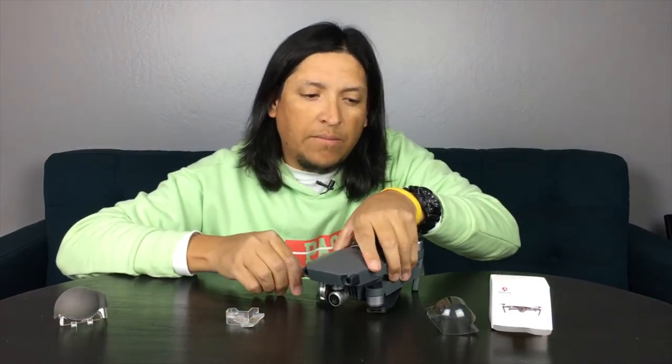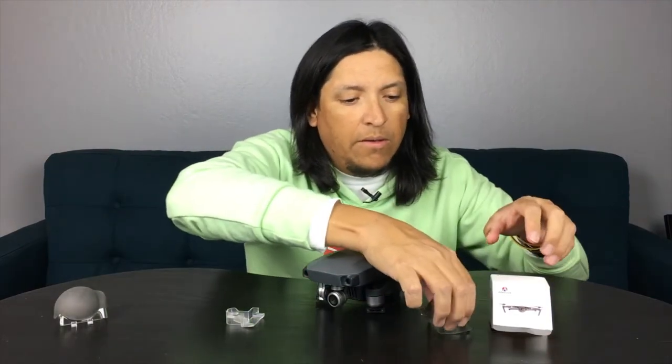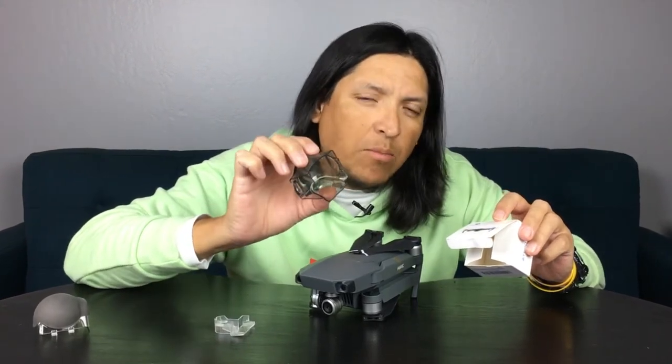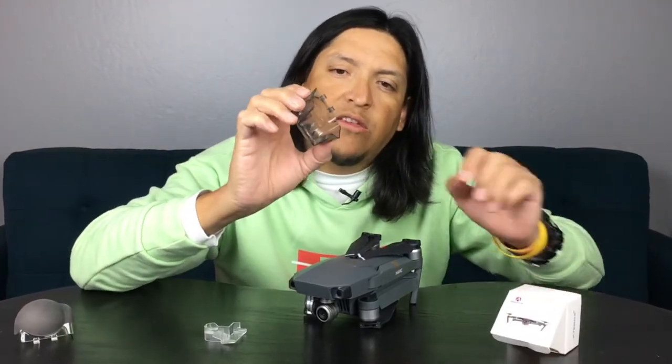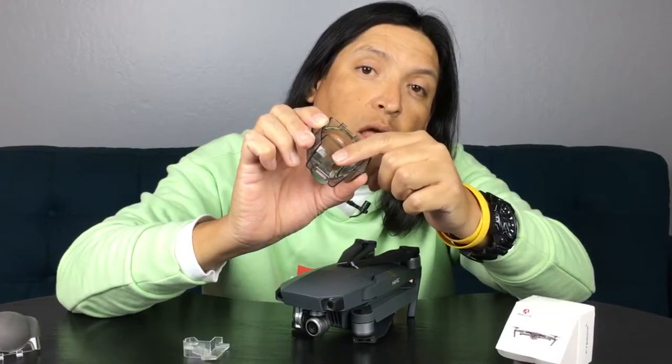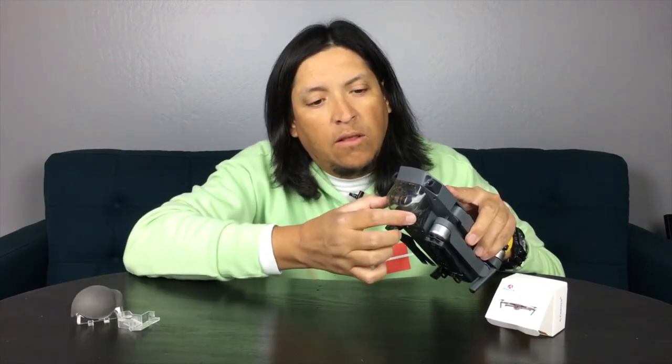When I was looking online I found the Adarox gimbal camera protector, and it's a 2-in-1 because this little piece also serves as a gimbal lock. So if you ever have to replace the original one, I would recommend getting the 2-in-1 — the camera protector and the gimbal lock combined.